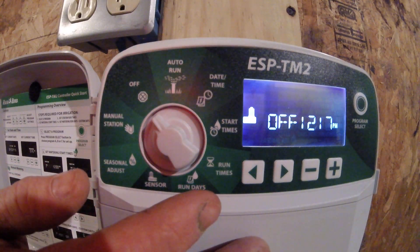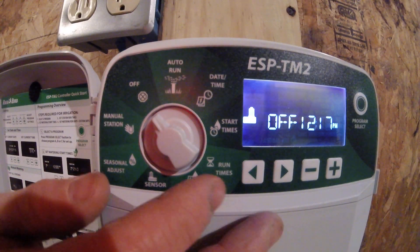In this video, we'll be showing you how to adjust the schedule on the ESP-TM2 Rainbird controller.